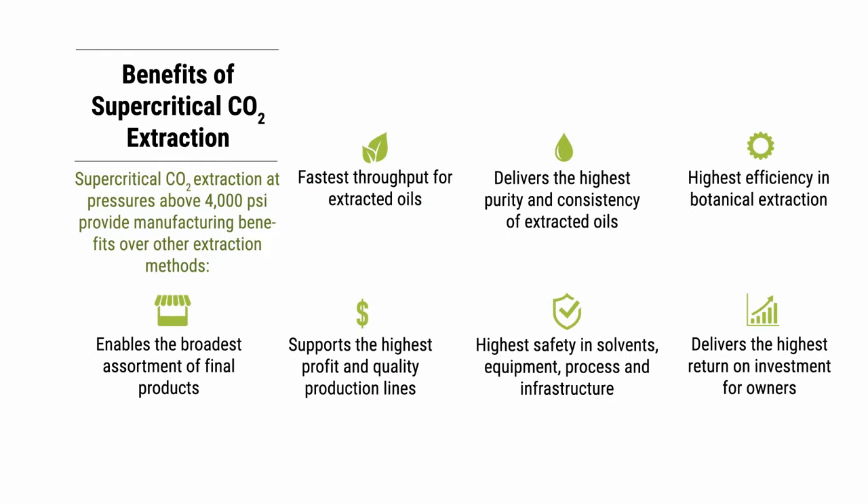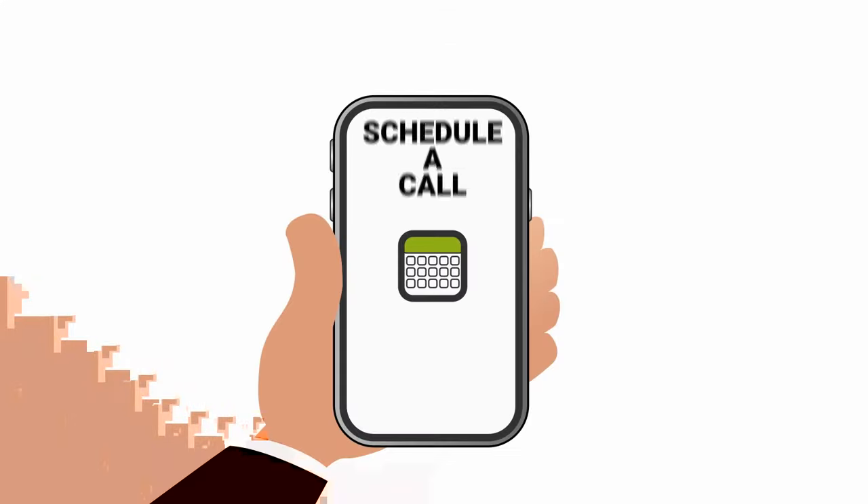There are a variety of reasons that using the supercritical CO2 extraction process will benefit an extraction business. If you would like to know how it will benefit you, schedule a call with our industry experts and find out today.